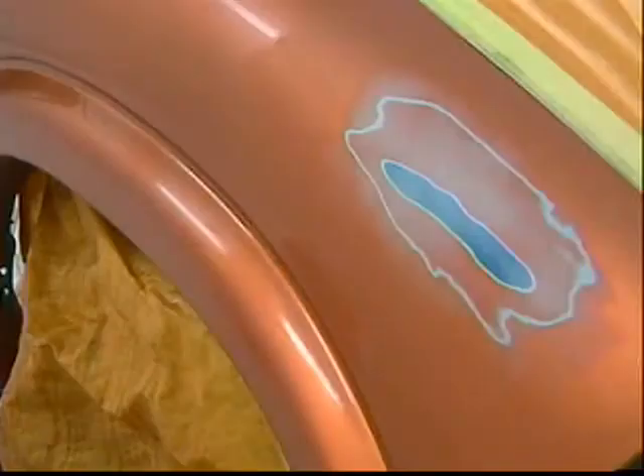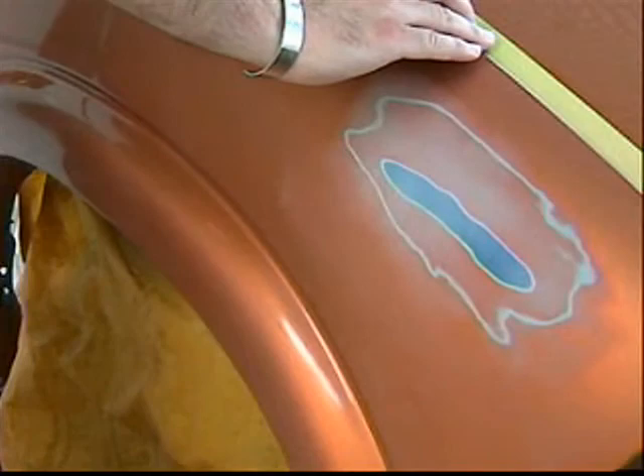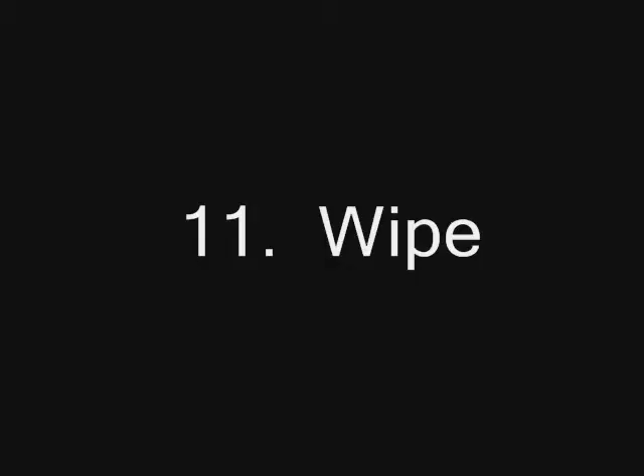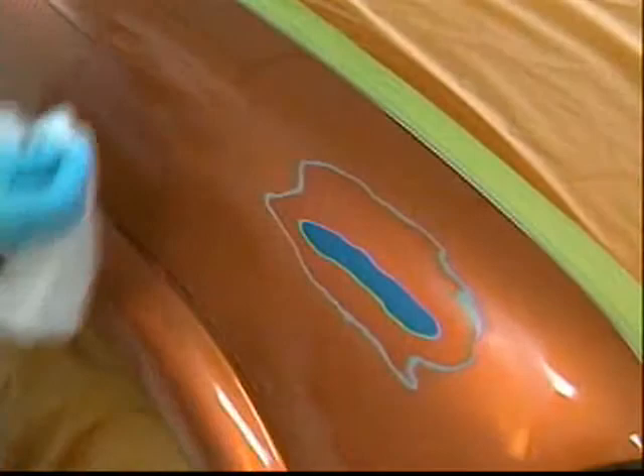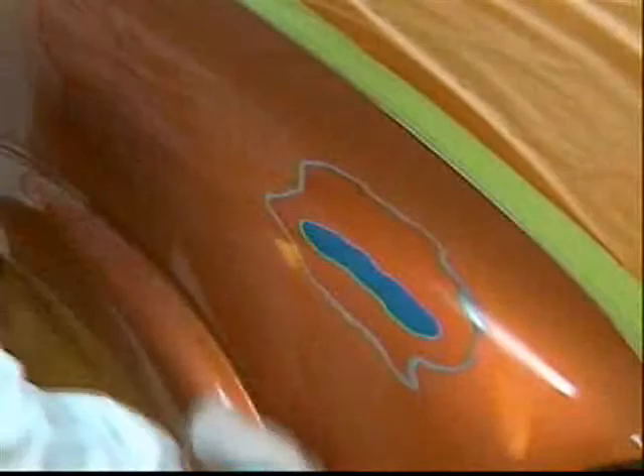After rinsing the sanding paste and removing any remaining residue with PS3909S, we are ready to mask. Mask the area for top coat according to the needs of the clear coat — mask to 36 inches around the repair area for HC7600. When you finish masking, clean the surface one last time with DuPont Centaur PS3909S to remove any fingerprints or contaminants on the surface prior to top coat. Load the vehicle down with air and tack with SPS final tack cloth.